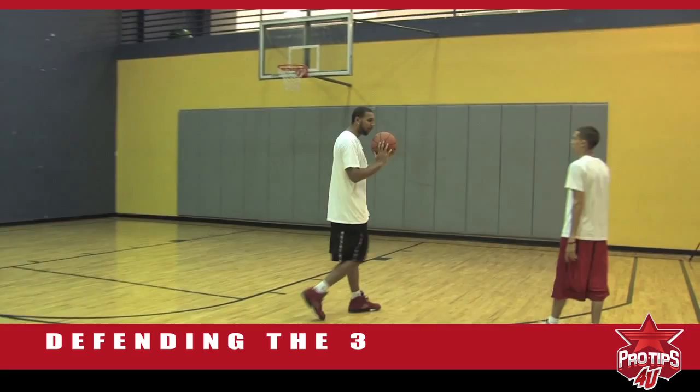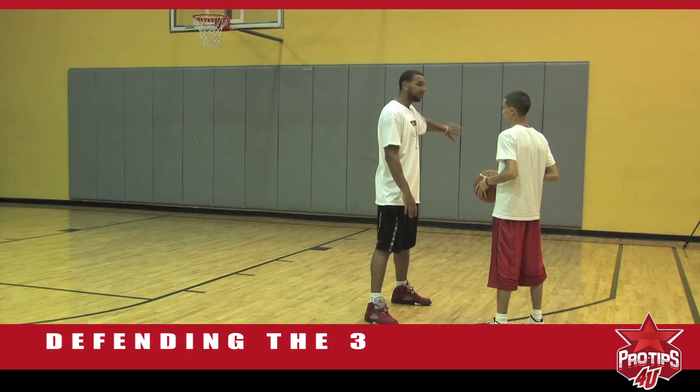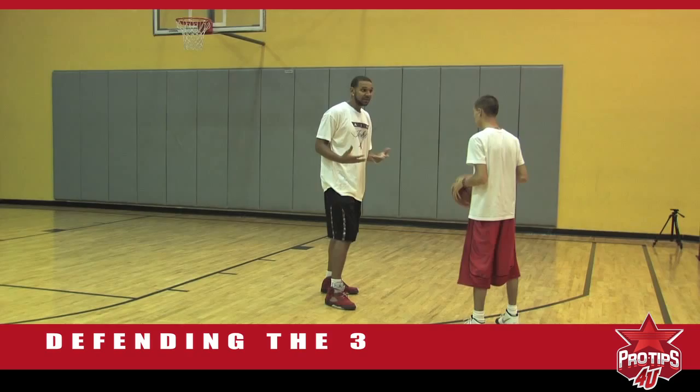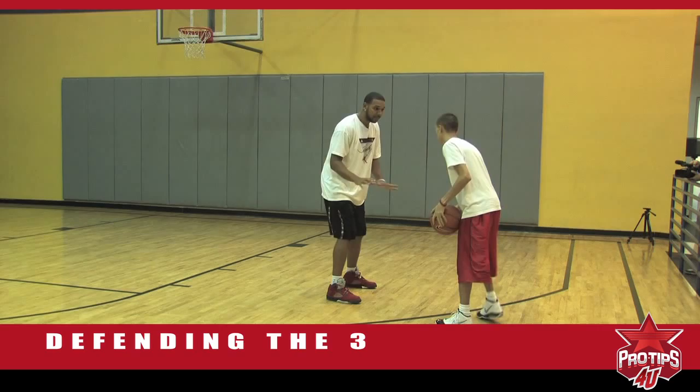First up is David right here. David's going to have the ball. As a defensive player — from elementary, junior high, high school — every defender on the left side of the court usually puts their right foot to force baseline. Every coach teaches you to force baseline from junior high all the way to the NBA. I'm taller than David, so I can back up and get a little more space because when David goes up for a shot, my hand can contest it. Since I have about five to six inches on David, I can back up because he looks pretty quick, so I want to respect his drive.